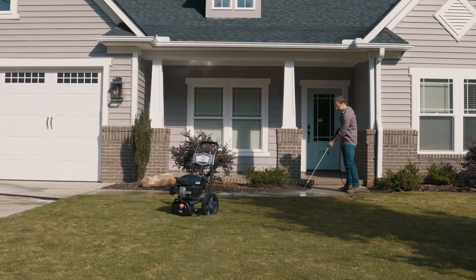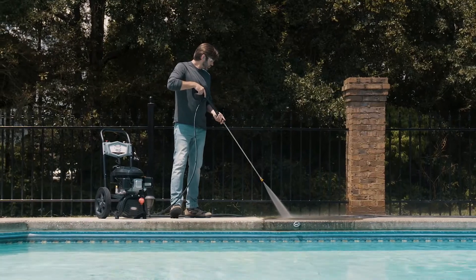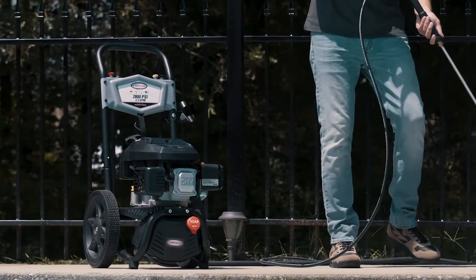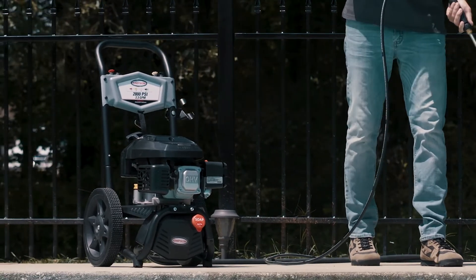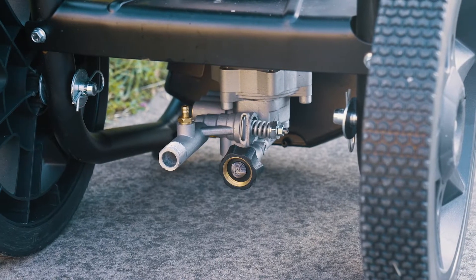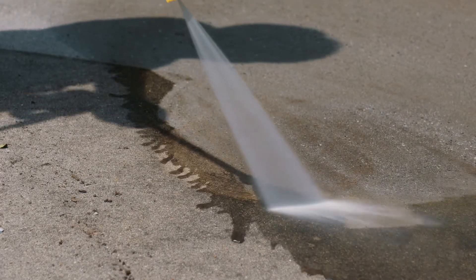For efficient and reliable cleaning performance around your home, the Simpson MS61114 pressure washer is up to the task. Powered by a Kohler XTX675 engine and a reliable maintenance-free pump, this pressure washer delivers 2800 PSI at 2.3 GPM.